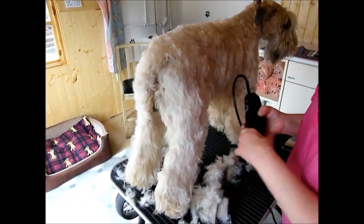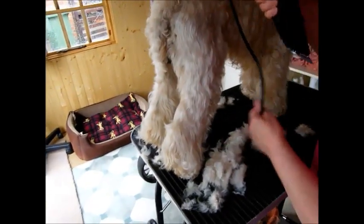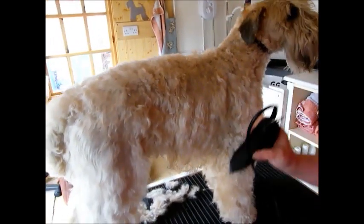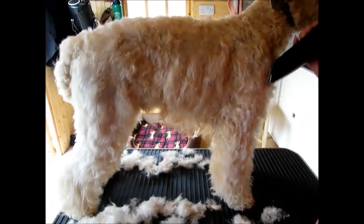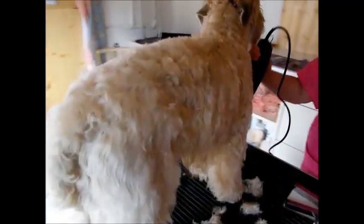If you wanted to take the hair right down off the leg coat, you would take it in a lot more and just keep going over it. But once you've gone over the coat once, it's best to stop at one stage. Now comb the hair through so you get out all the loose hair before taking the next layer off, so you can actually see what's left — because you've always taken more hair out than you think.